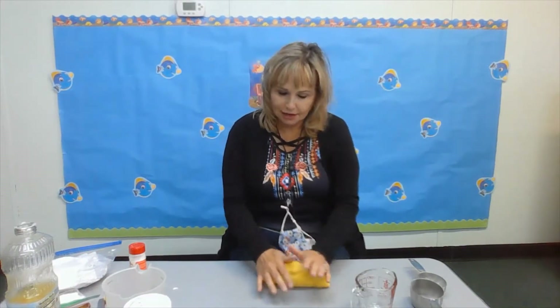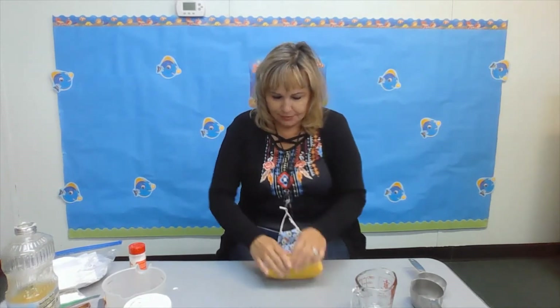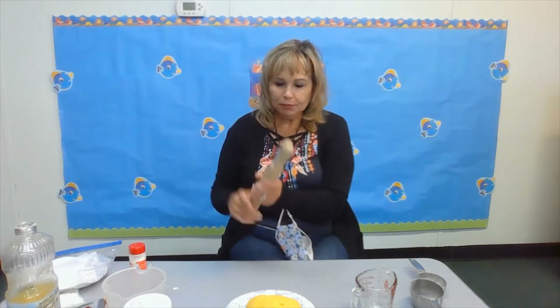After you mix it all around, you take it out of the pan and you roll it. You squish, squish it. And it's going to feel a little warm, so you want to place it on a piece of paper or a paper plate and let it cool just for a few minutes.